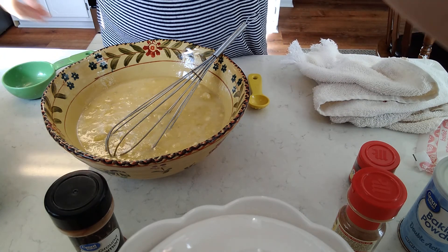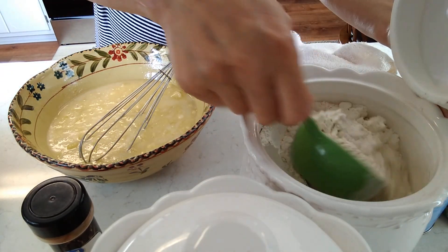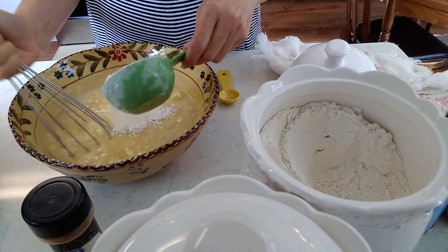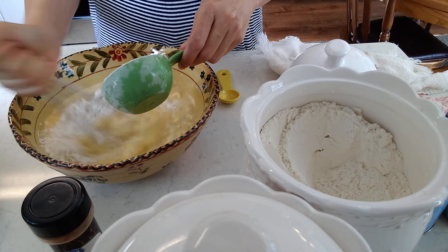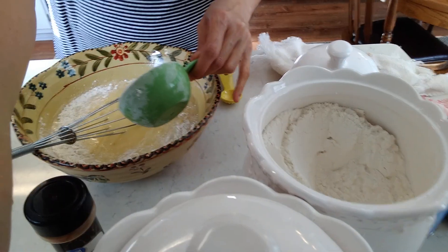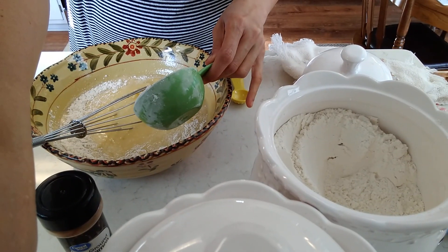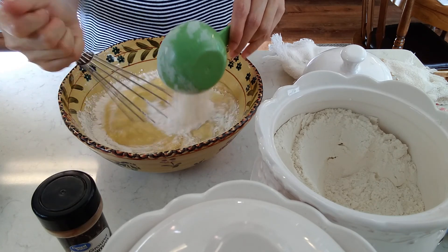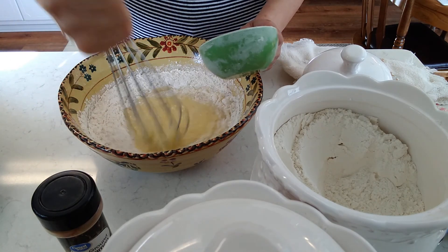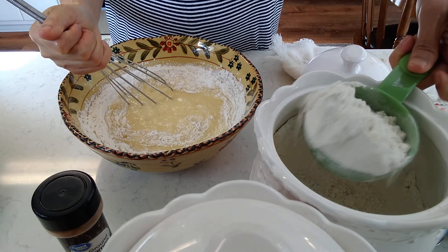Let's add some flour. Here's the flour. I'll just do half a cup first of flour — all-purpose flour. There you go. And you just mix it in there. Okay, that's half a cup of flour. And then maybe another half a cup of flour.